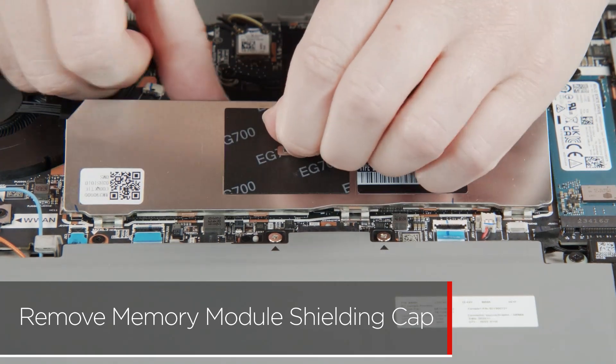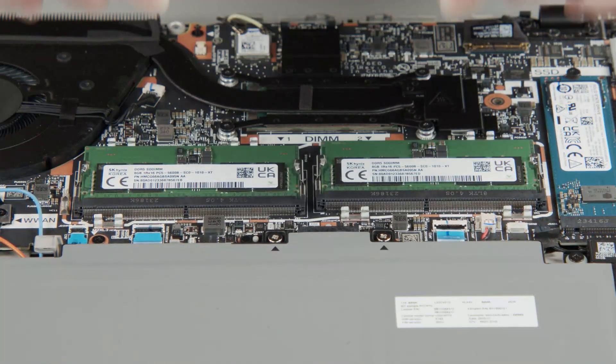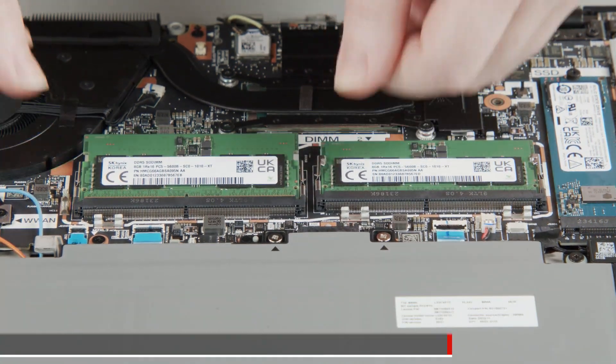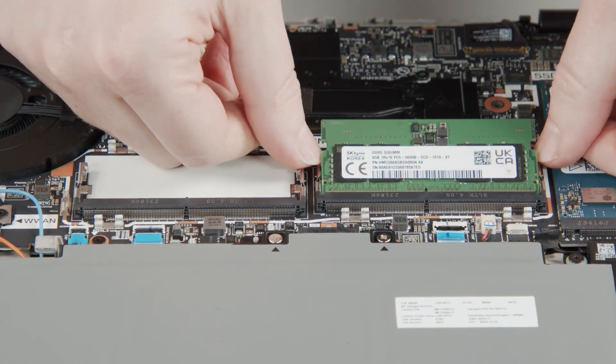Use the pull tab to release the memory module shielding cap from the clips and remove it. Press the clips outward to release the memory module and pull it from the slot. Remove the second memory module if necessary.